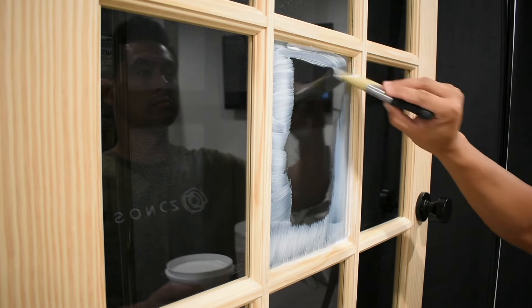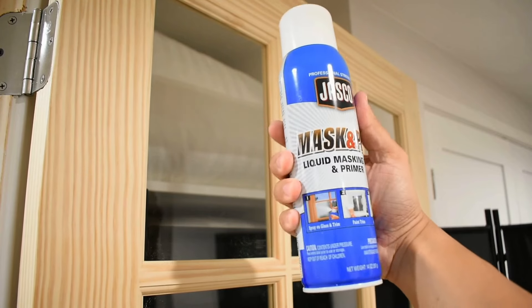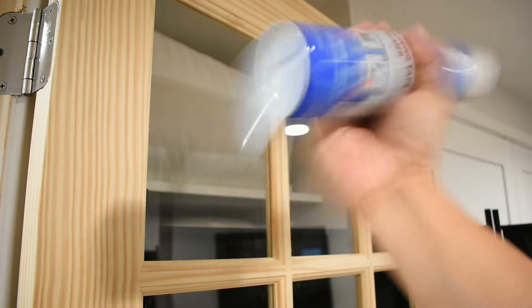For the sake of testing, I'm going to do all three panels in this row. Now, for the masking tape in a can — same story here. Take the can, shake it up really, really well, because you want to make sure you get a good mix.